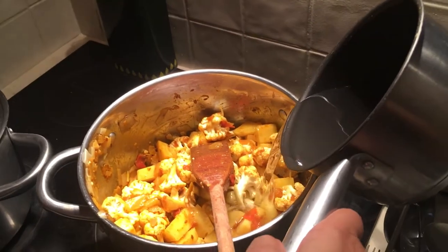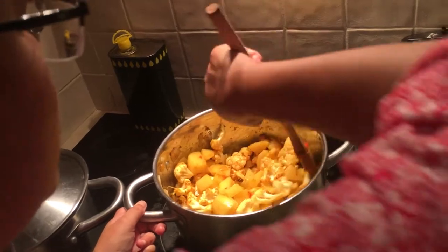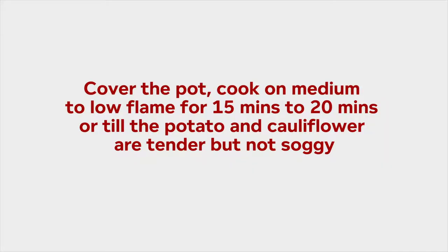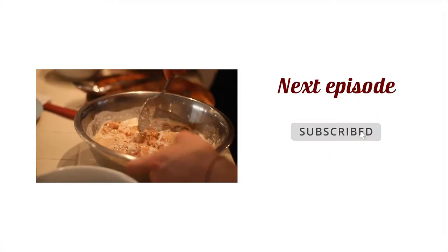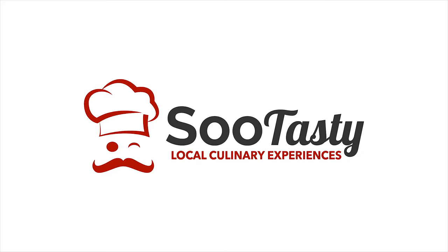I am going to add a little water to it so that it doesn't burn. This dish takes a little time to cook, because potato and cauliflower need a little time. We are going to close this so that it cooks.